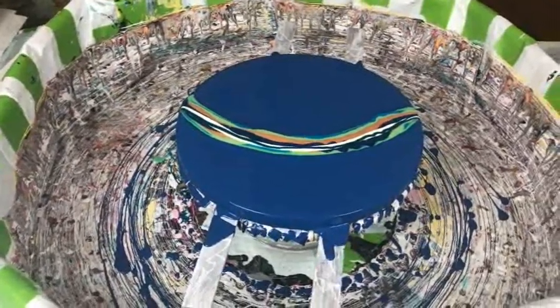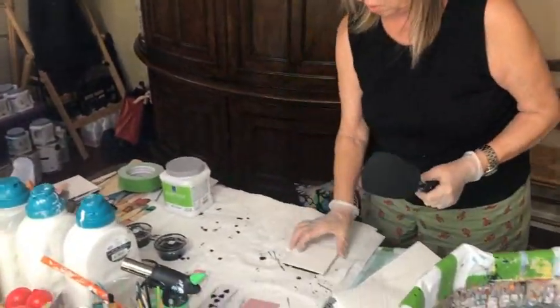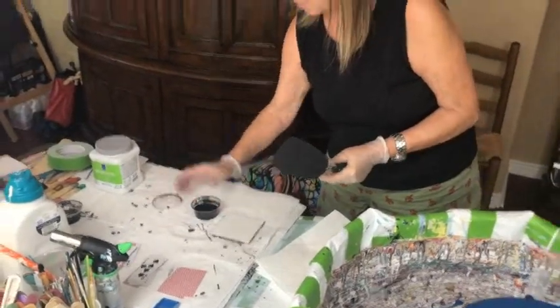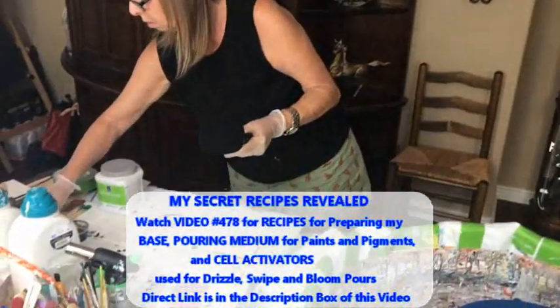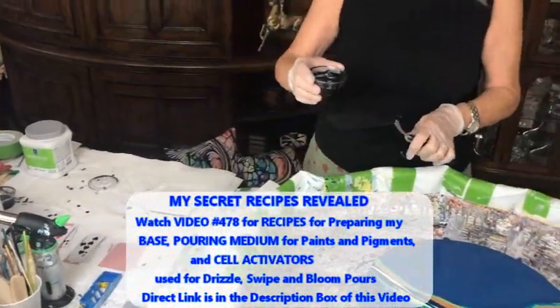Now I'm going to do my spatula with my cell activator, which is oxide black and Australian Flow Trowel. The oxide black I use is always from Amsterdam.